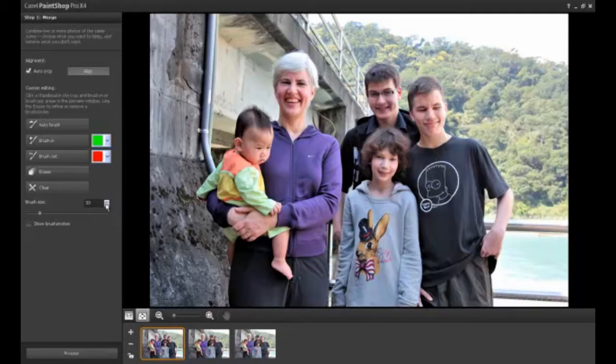Select one of the images and use the Brush In brush to paint over the elements that you want to keep from that image. You can use the Eraser tool at any time to fine-tune the brush-in areas.